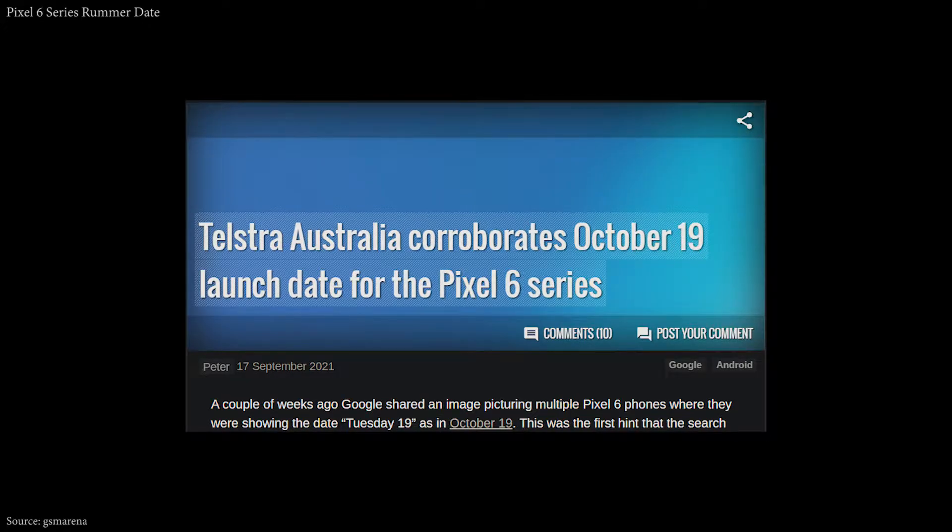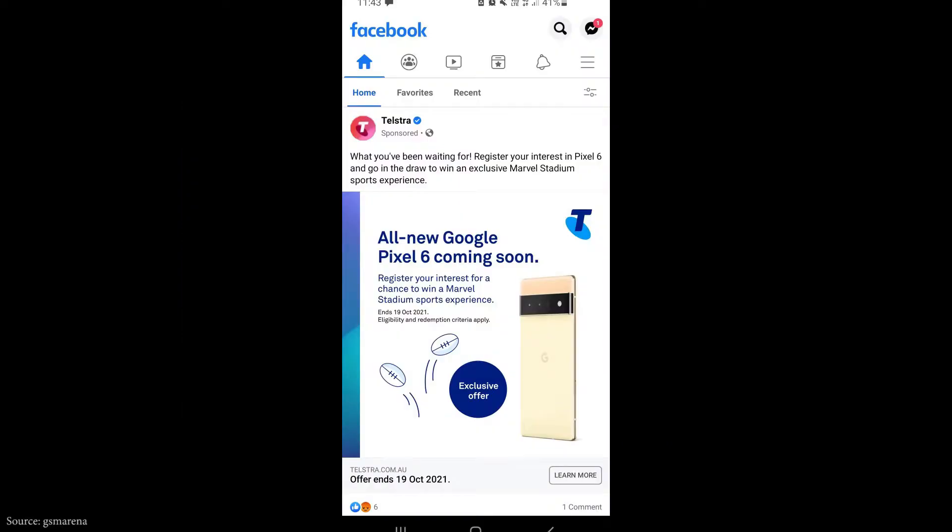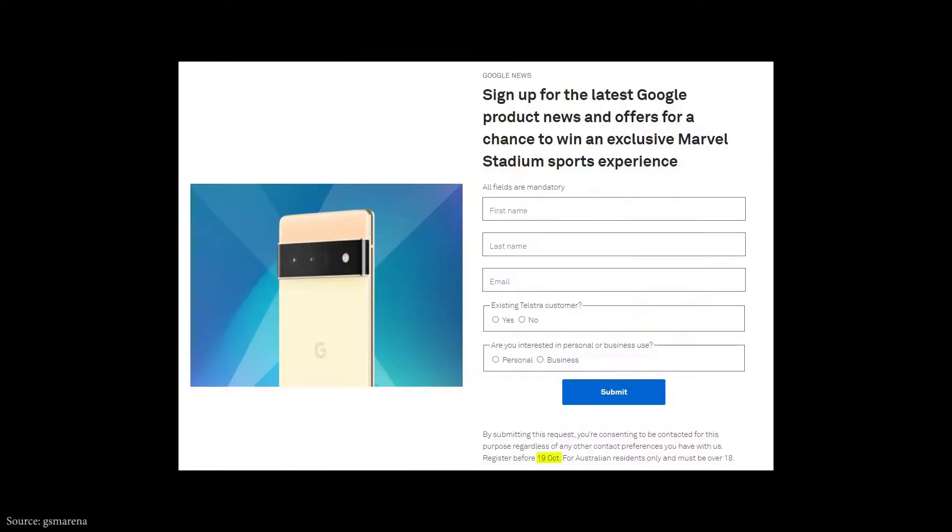The launch date of the Pixel 6 series comes from a rumored date found in an app published by a carrier in Australia's test drive, which mentioned an event offering a chance of winning. That event ends on October 19th.